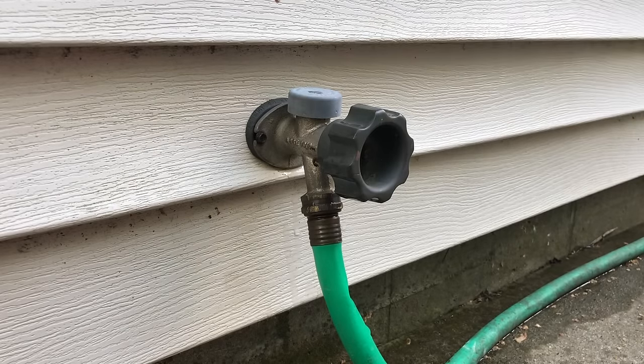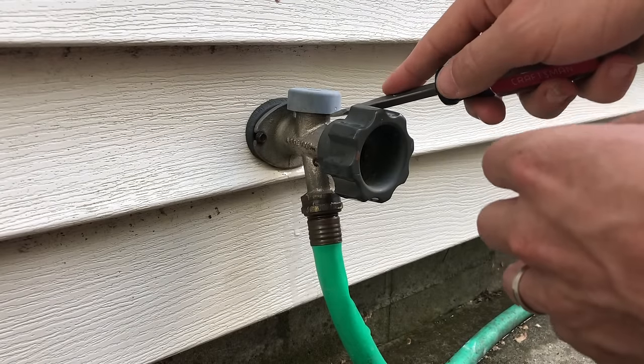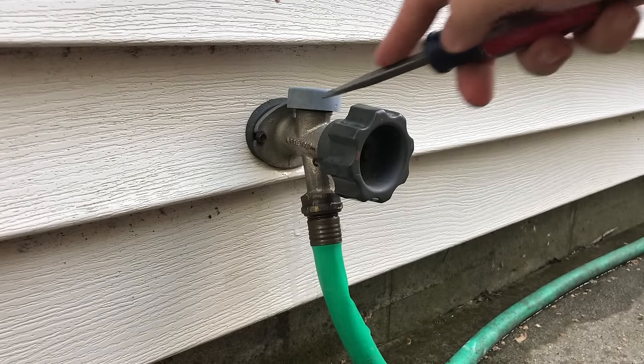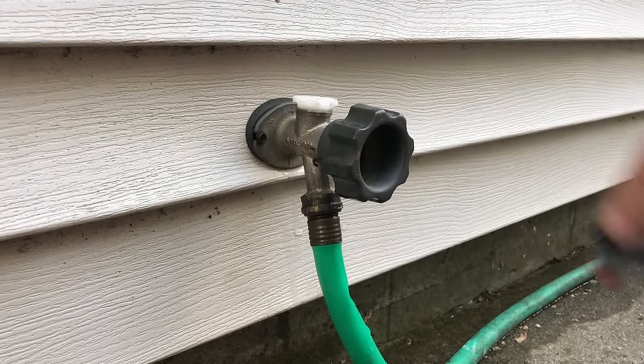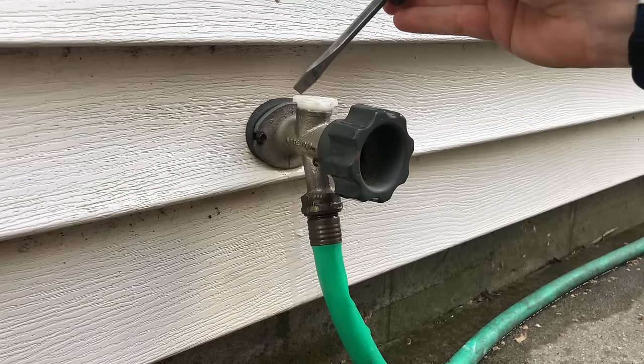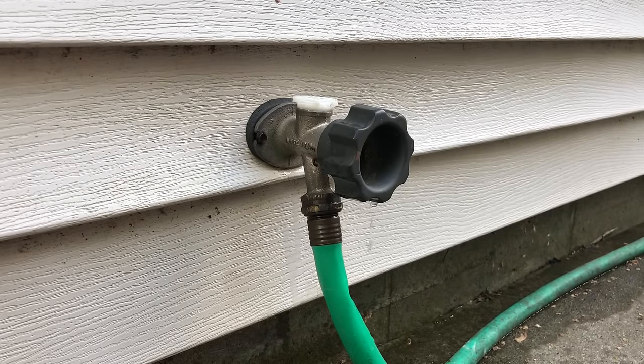What we do is pop this off just with a flathead. This one is really loose so it's really easy to pop off. You might have to work it side to side, but this one is going to be really easy to take off. It's so easy to take off because there is some plastic missing on that piece.